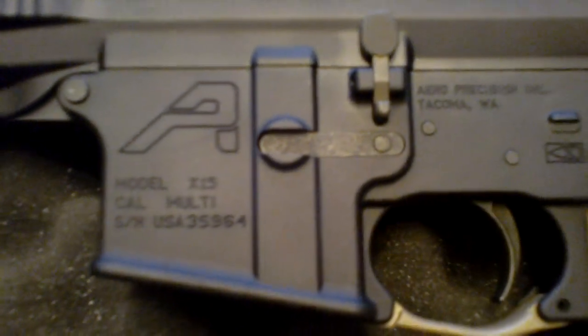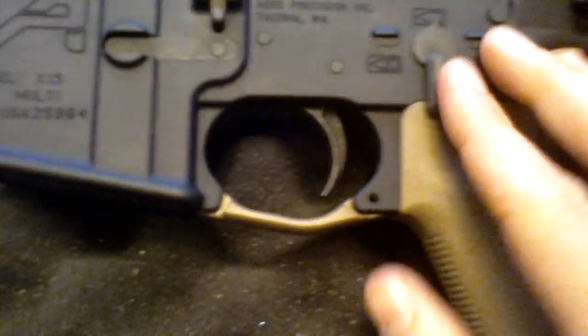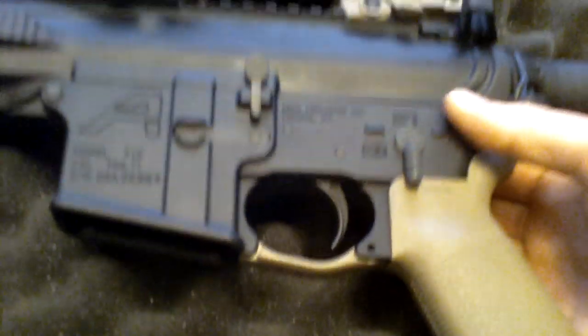As you can see here, this is their X15 lower. I'll go ahead and break it down.